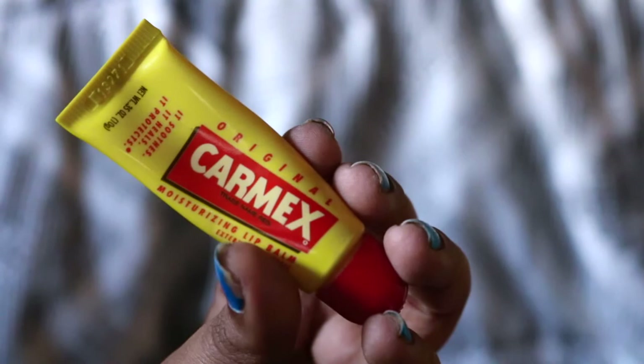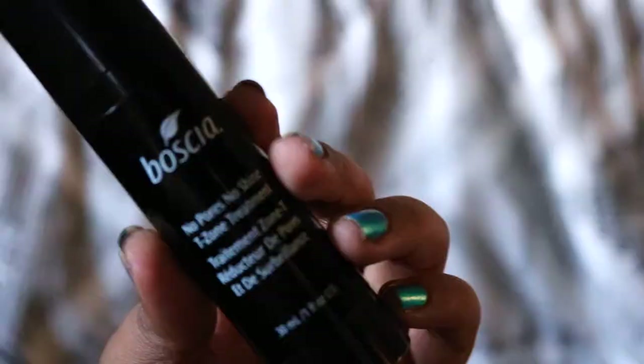To hydrate my face, I'm going to be using the Clinique Gel Moisturizer and I'm going to be applying this all over my face. To hydrate my lips, I'm going to be using my Carmex Lip Balm and I'm going to be applying this all over my lips.